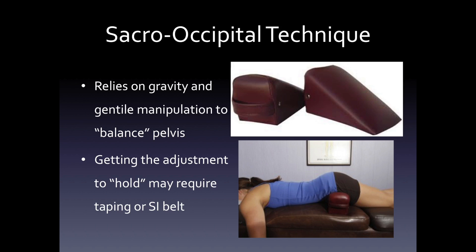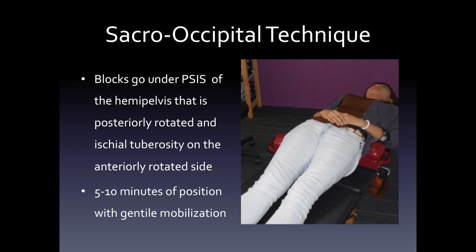There is another type of technique called the sacro-occipital technique. This relies on gravity and gentle manipulation to balance the pelvis. It is more effective for a pelvic torsion but can also be used individually for a posteriorly or anteriorly rotated pelvis. Getting the adjustment to hold may require taping or an SI belt. The sacral pad is placed under the ASIS to drive it posteriorly, and these can also be used in the AP fashion where you rotate the pelvis based upon the placement of the blocks. Five to ten minutes of positioning with gentle mobilization will be helpful.